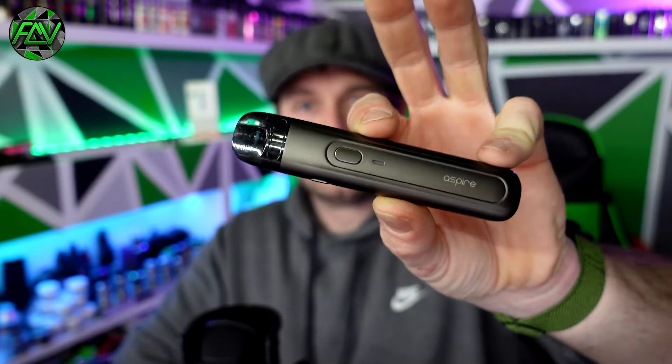One of the main selling features of the Flexis Q is the actual charge rate. This is capable of a 15-watt, 3-amp charge, and Aspire is saying that you can charge this from 0 to 80% in 10 minutes. That's about right — it does take a little bit longer to creep up to full 100%. However, this is still a really quick charging device. It also has a 700 milliamp hour battery inside, which is more than enough for this style and size of pod system.